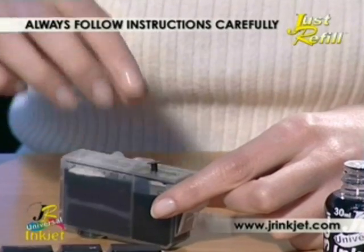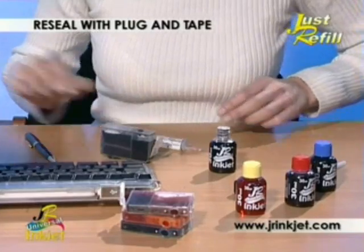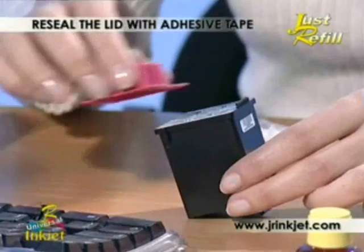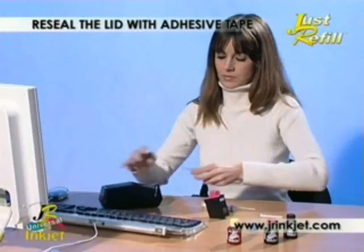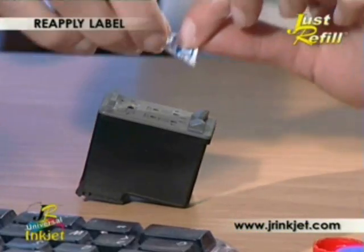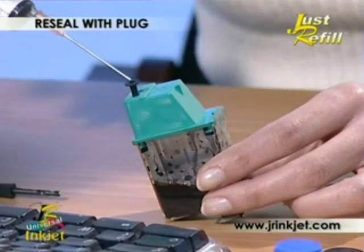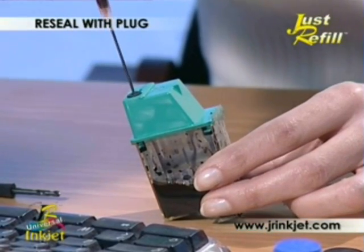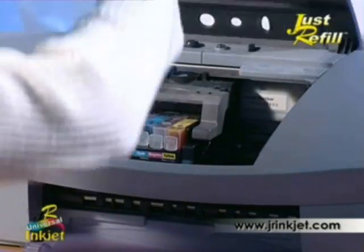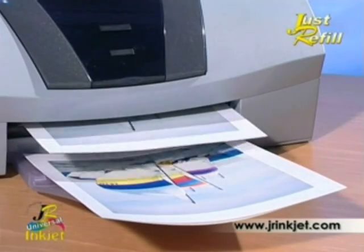To reseal your cartridge after refilling, just follow the instructions that apply to your type of cartridge — either using the rubber plug and securing with tape, taping the lid back on, reapplying the label, or simply using the rubber plug on its own. Your inkjet cartridge is now ready for use, offering you superb quality printing and bringing color to paper at a fraction of the cost of the original.